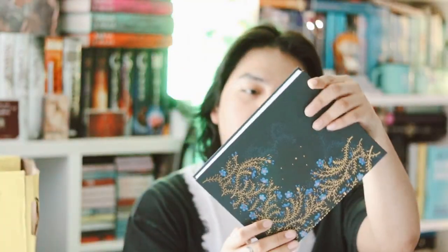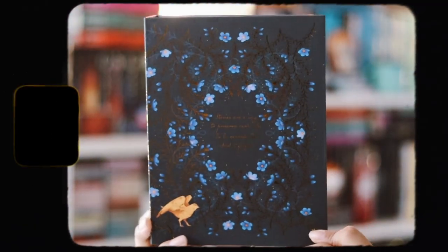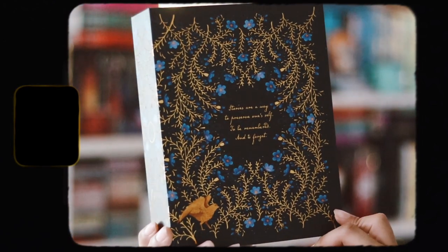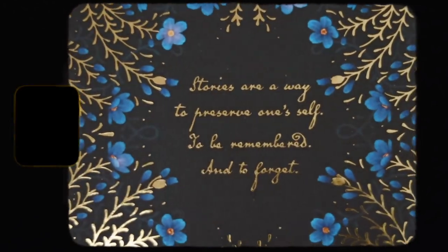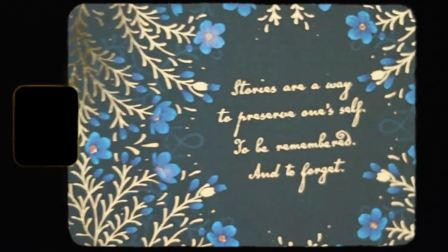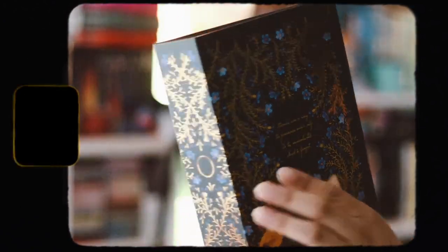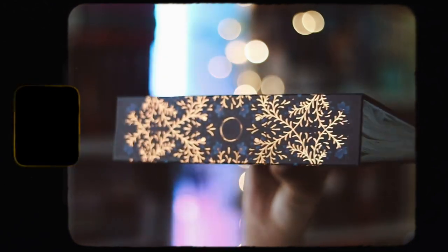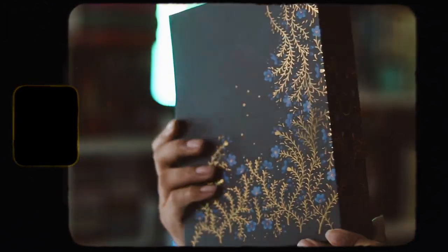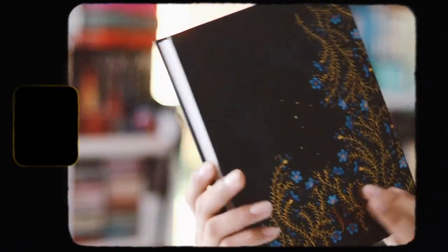The next item we have is a photo album inspired by 'The Invisible Life of Addie La Rue.' This is really beautiful — I really like the gold foiling on it. It has a whole bunch of blank slots to put your art prints and photos in. I really like this because I get a lot of art prints from my book subscription boxes, so this would be really useful for holding those.